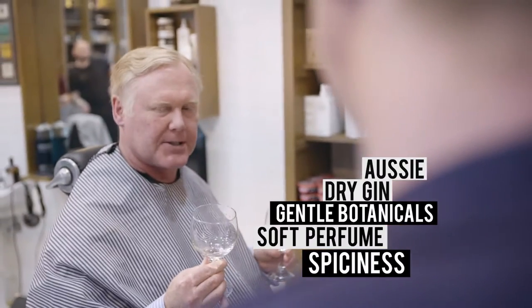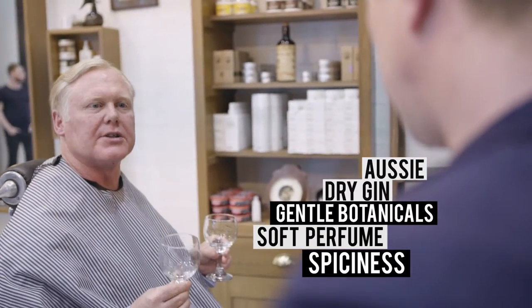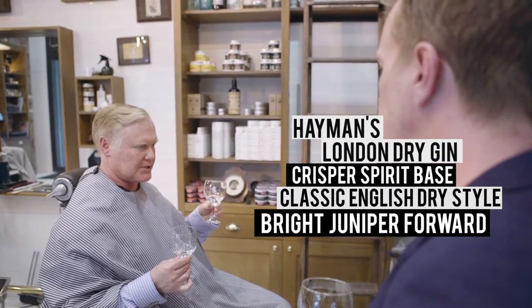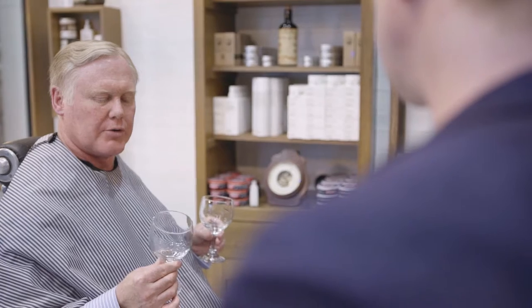Quite different. It's that spicy botanical that's coming through on this one. A nice little bit of spicy heat coming through to complement the juniper. Nice, soft, gentle perfume on the nose. The botanical is holding up very well, and this one is crisper with a nice spirit base which we know is English wheat. Classic English dry style here. I would say bright juniper-forward with the Heymans.